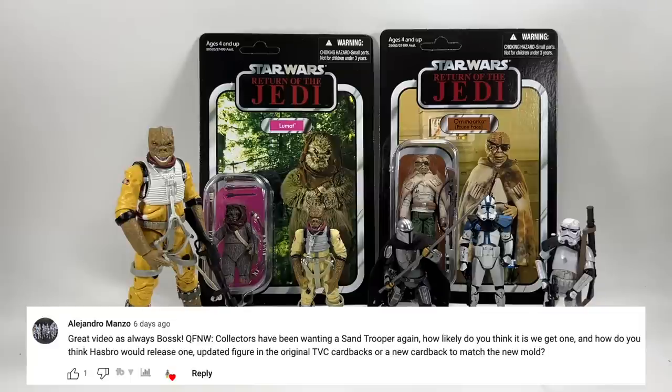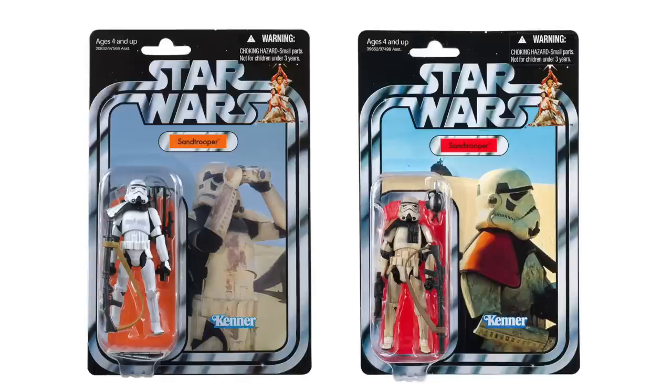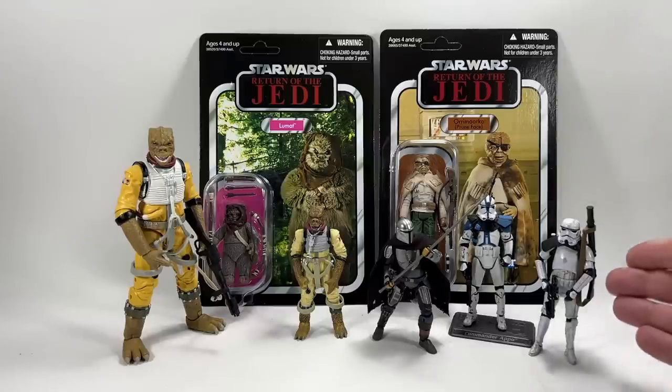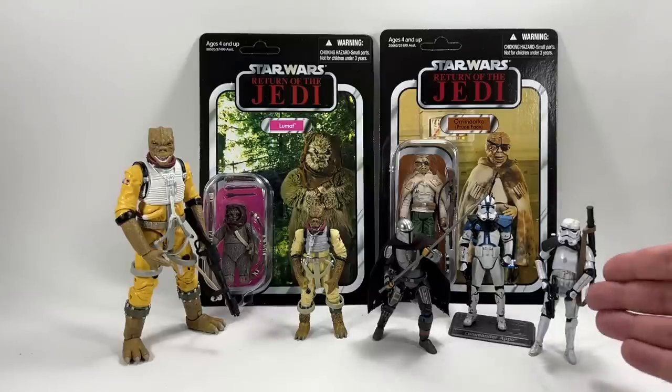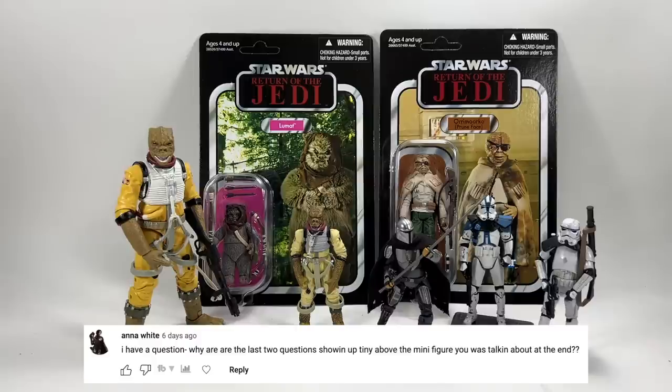Alejandro Manzo asks how likely a sandtrooper rerelease is and how Hasbro would release it. My personal opinion is that if they revisit the sandtrooper it would most likely be as a 4-pack rather than a single carded version — we've already got two in the line and a third single card would seem like overkill. It would likely get a new card back due to the noticeable upgrade. With the current mold you could create something like my buddy Daniel Chart's awesome sandtrooper custom. There are some inaccuracies to A New Hope but at this point it'll do.